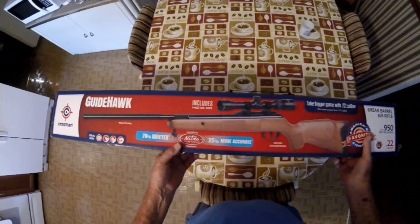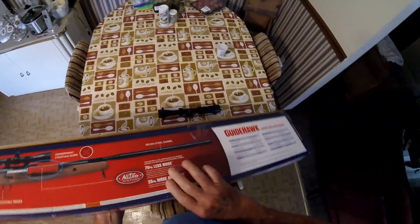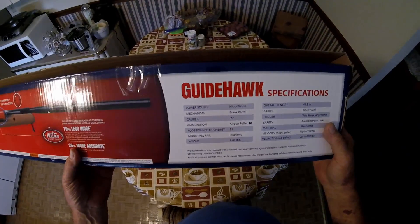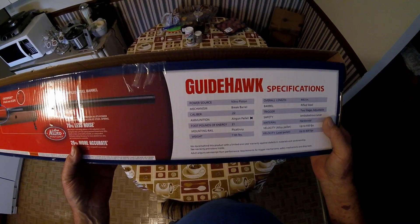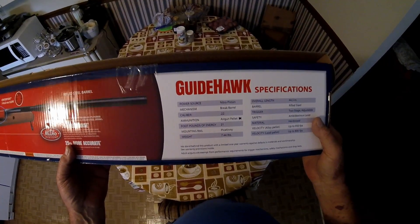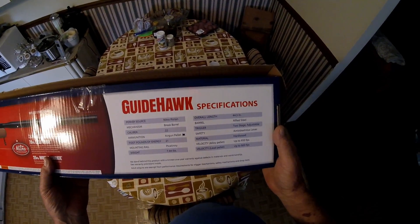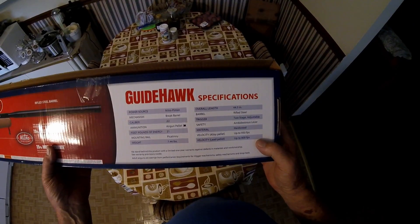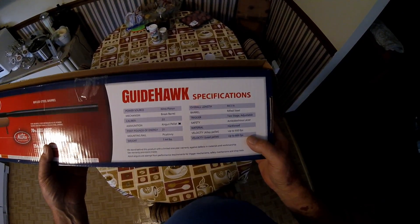So today we're reviewing the Crosman Guide Hog. Bought it at Bass Pro Shop — you can get them online too. Here are the specifications: power source is nitro piston mechanism, brake barrel, .22 caliber, air gun pellets, foot-pounds of energy 21. Mounting rail is a Picatinny. The gun weighs 7.44 pounds — it's definitely heavy. Overall length 44 and a half inches. It has a rifle-to-barrel trigger, two-stage adjustable, ambidextrous lever safety. Material is hardwood. Velocity up to 900 feet per second — I think it depends on what pellet you're shooting. With lead pellets, 800 feet per second.